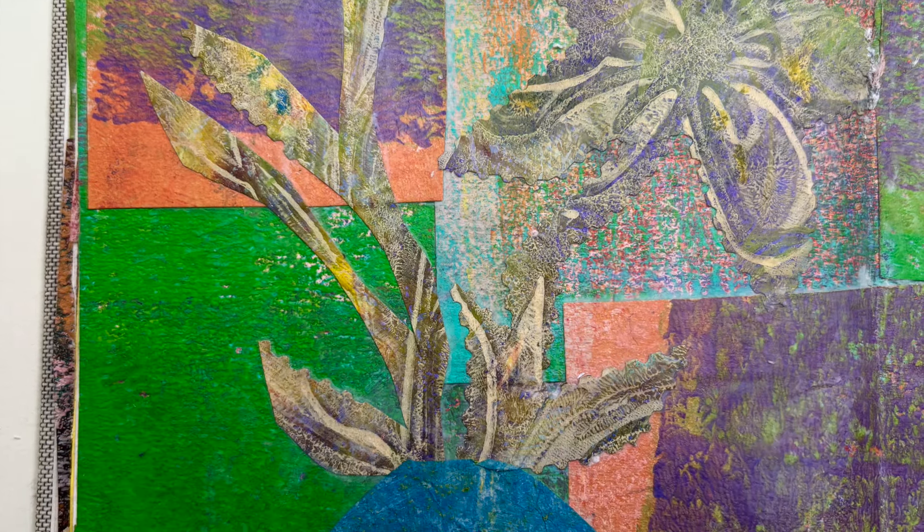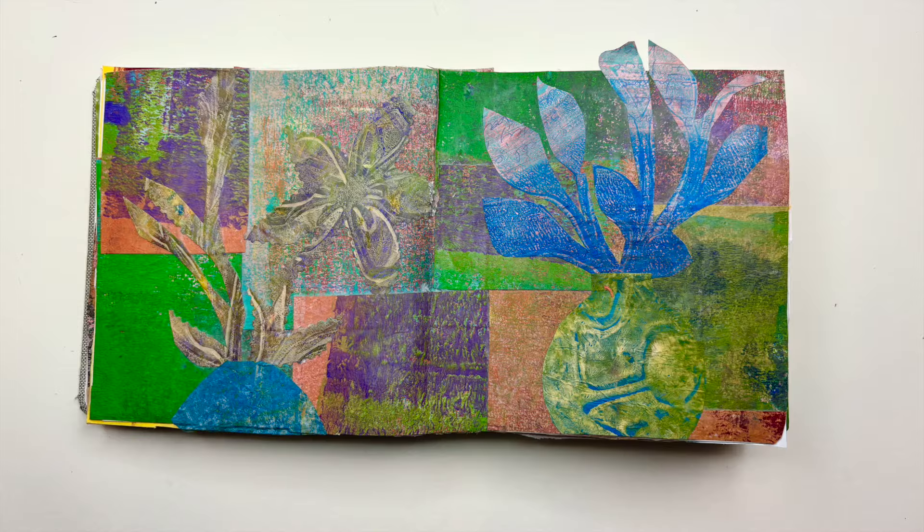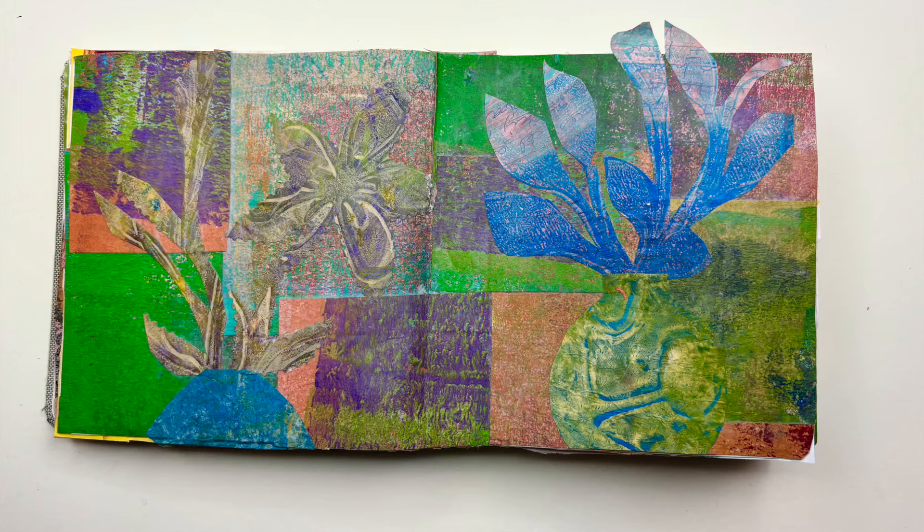In this video, I'm going to walk you through what I did to create this art journal spread. It's a double spread and I use the roll-off papers from my gel prints.